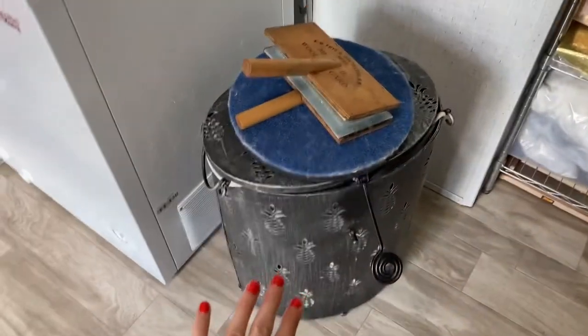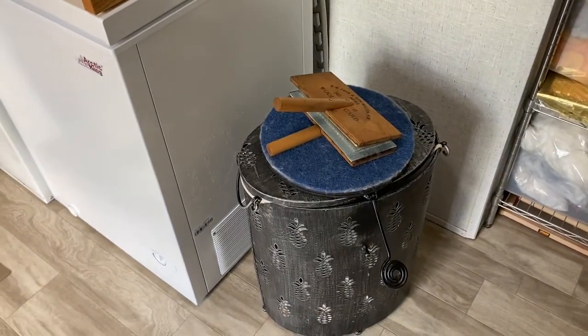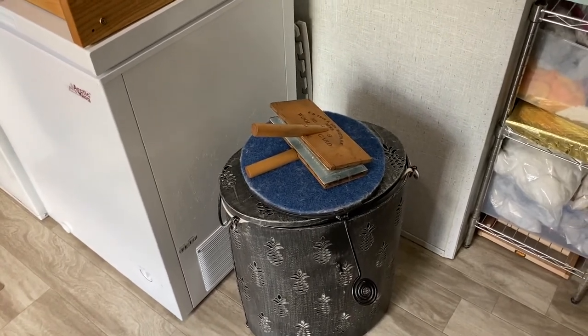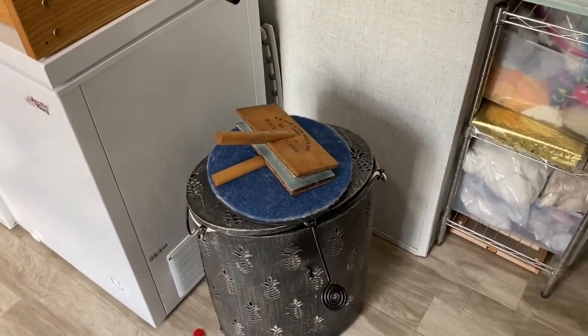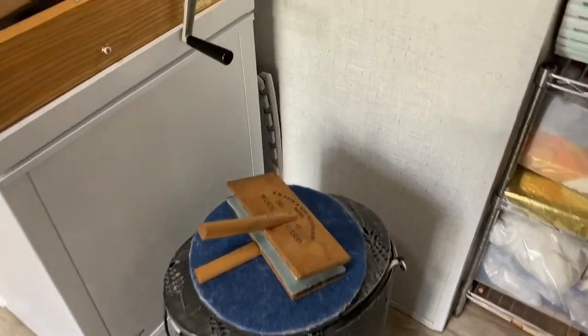Here is where I store all of Terry's fleece. When people give me fleeces to work on — please direct message me, I will do your hard work for you — I like to keep their fleeces separate from mine so I don't get confused. So that's all Terry's stuff in there.